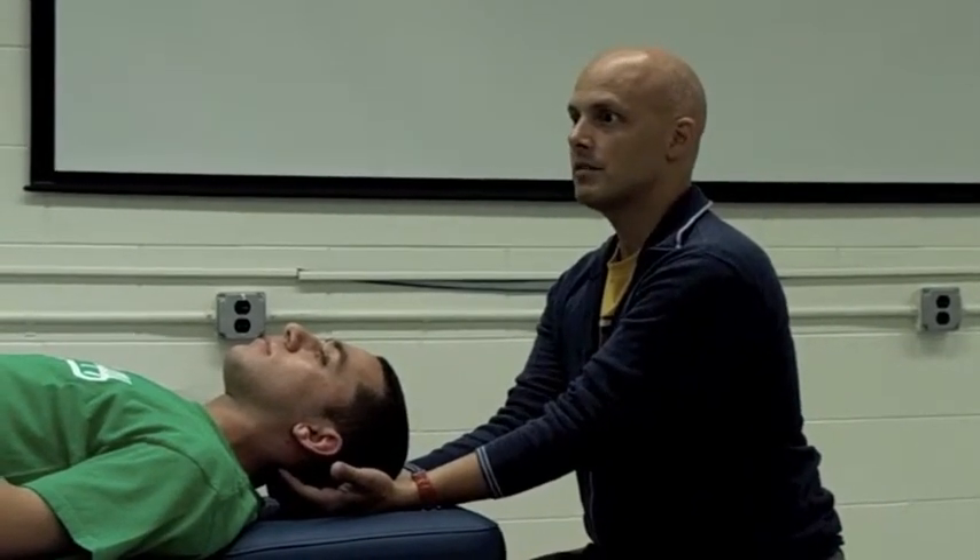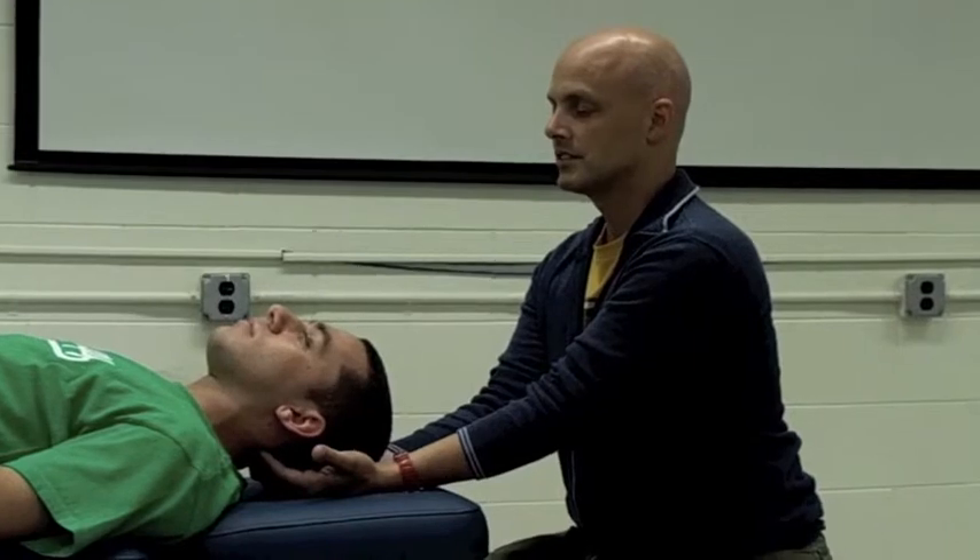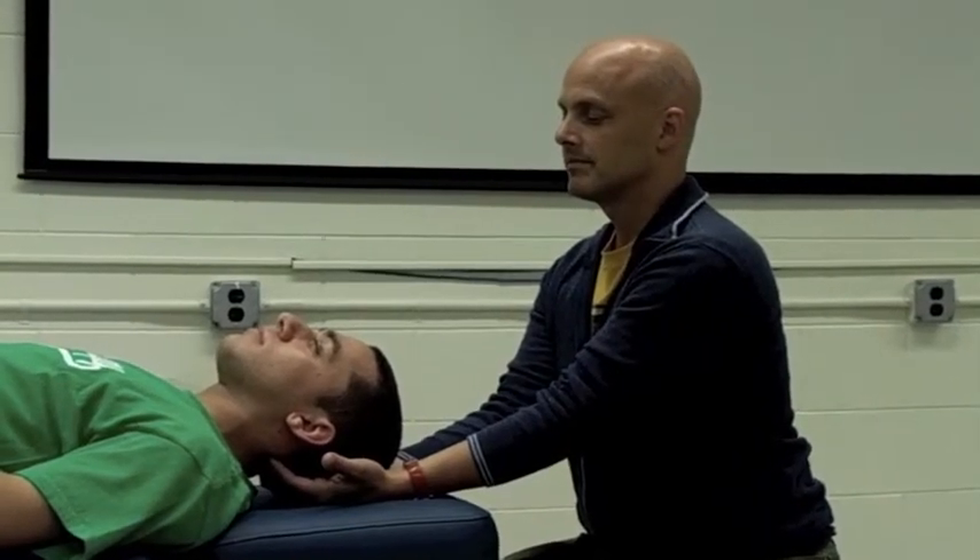What you're going to do is sink into those soft tissues and come across that posterior arch of C1 — there's no spinous process at C1, so you get to the posterior arch. So those are the three tests: Sharp-Purser's, alar ligament, and transverse ligament stress test.